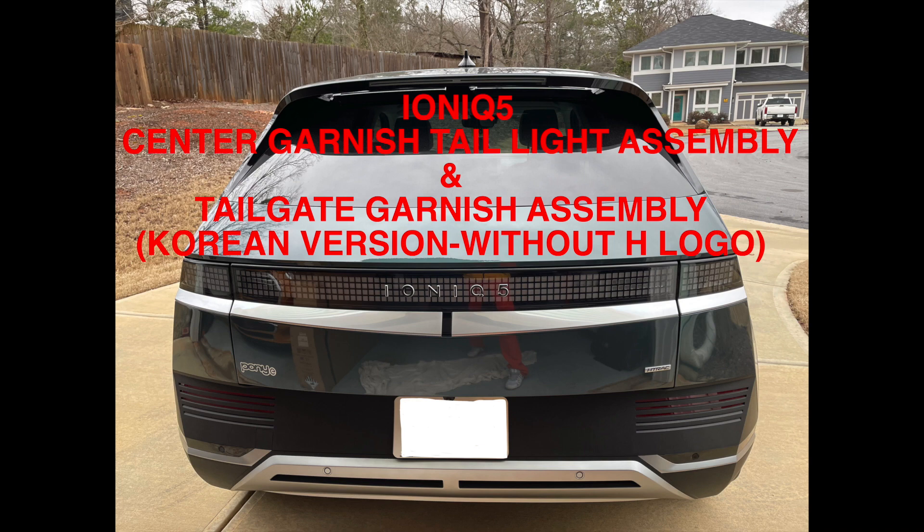This is the IONIQ 5 Center Garnish Tail Light Assembly and Tailgate Garnish Assembly Replacement instructional video.